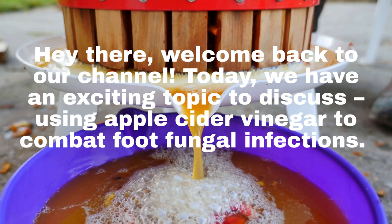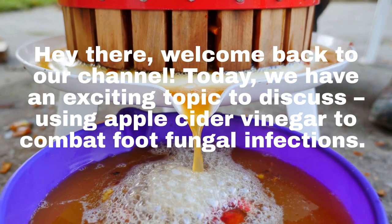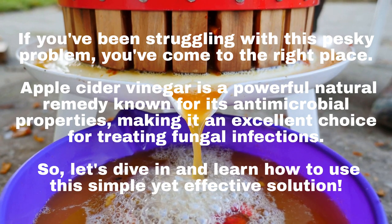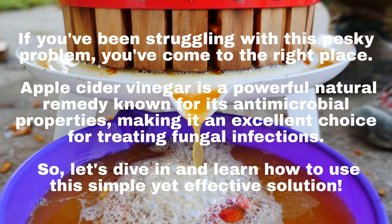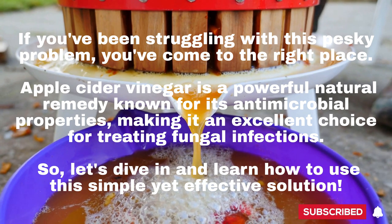Hey there, welcome back to our channel. Today, we have an exciting topic to discuss: using apple cider vinegar to combat foot fungal infections. If you've been struggling with this pesky problem, you've come to the right place. Apple cider vinegar is a powerful natural remedy known for its antimicrobial properties, making it an excellent choice for treating fungal infections.